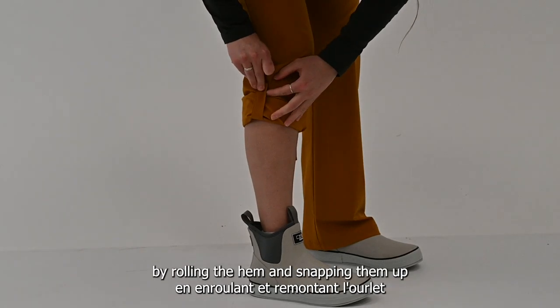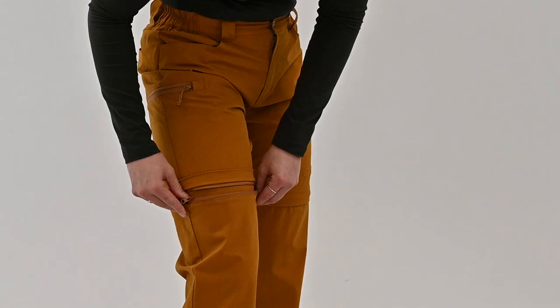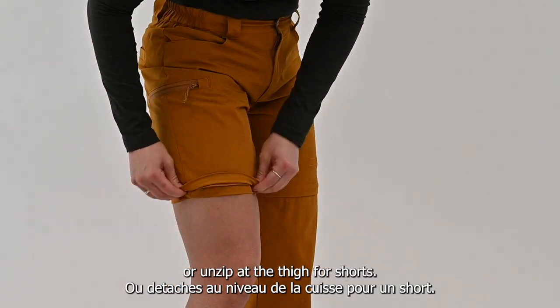Easily convert the pants to capris by rolling the hem and snapping them up, or unzip at the thigh for shorts.